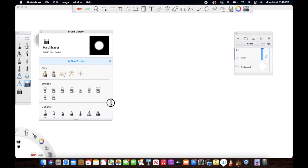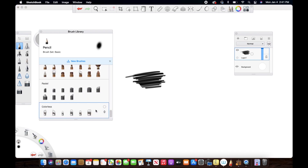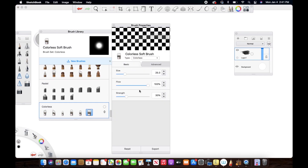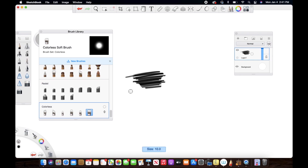In this video we are going to be looking at the colorless brush set and also the smudge brush set. The first thing I'm going to do is just scribble randomly so that we can use these brushes over it. Now the first brush set I'm going to show you is the colorless brush set. I'm not going to go into detail about the various brushes this set has. I've increased the flow of the brush up to the max so we can clearly see what is happening, and I have default advanced settings.